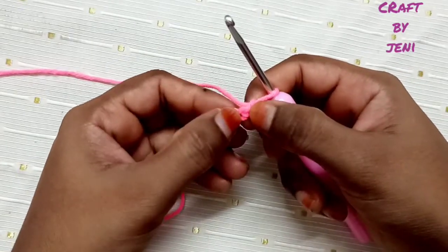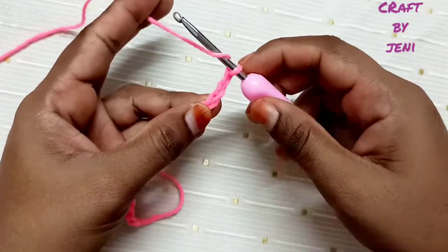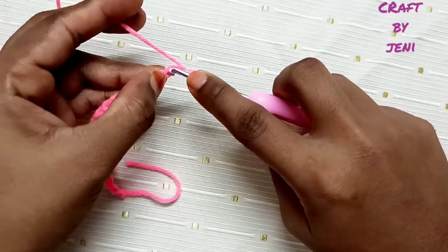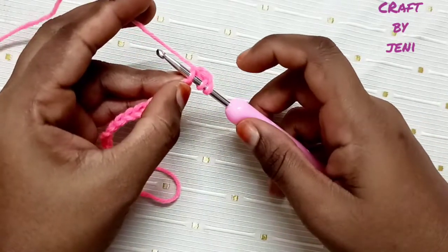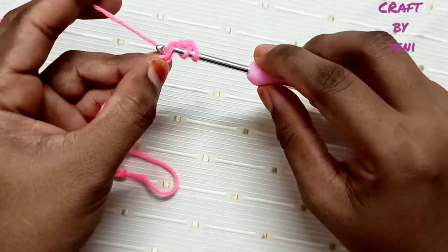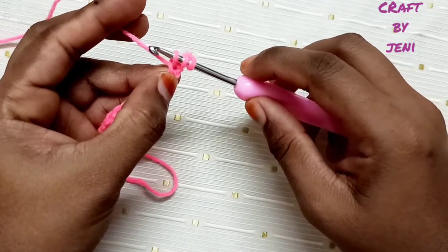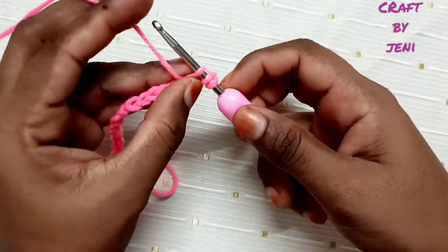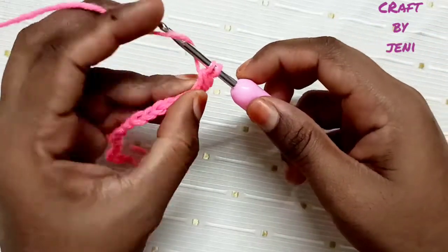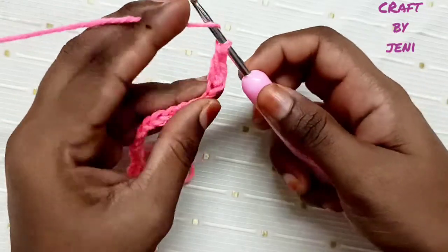Now, skip the first two chains, go to the third chain and make a double crochet. One, two, three — three loops are on the hook. Pull through the first two loops. Now again, three loops are on the hook. Pull through the first two loops. Again, pull through the first two loops. Now we will finish one double crochet.